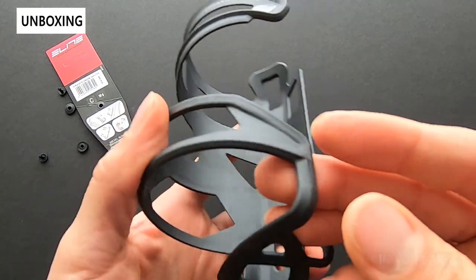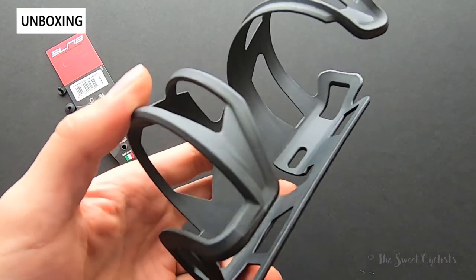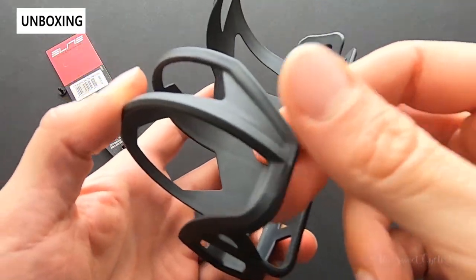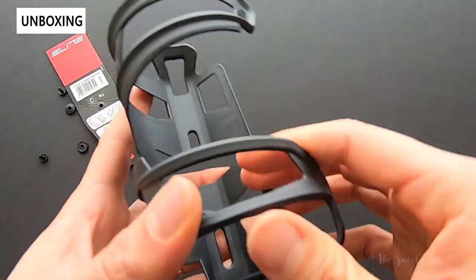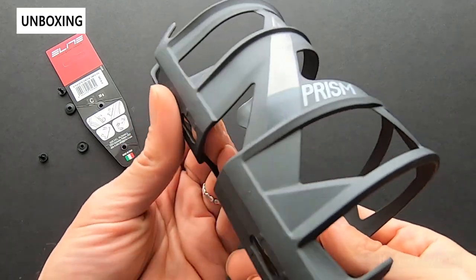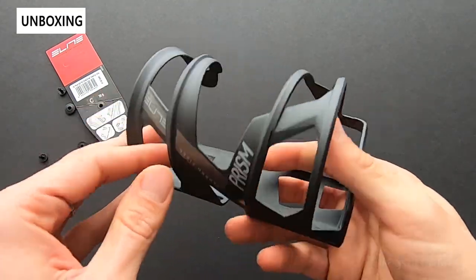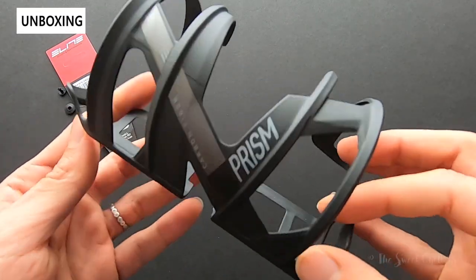This is a polymer matrix composition with a carbon fiber reinforcement. You don't get the fancy aesthetic carbon fiber layer on top though — it's more of a matte finish. The feel is kind of difficult to describe; it's a mix between a rubbery plastic, and it's very lightweight, which is not surprising from Elite, which really specializes in lightweight accessories.